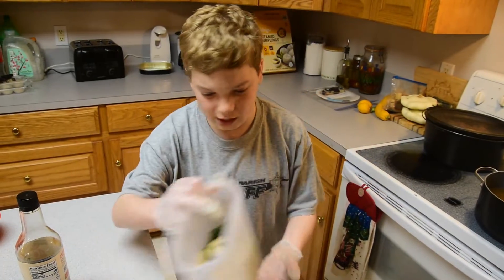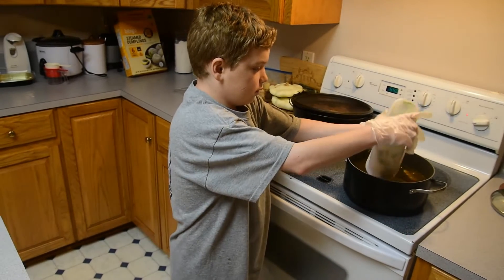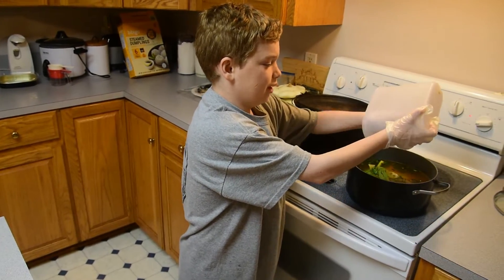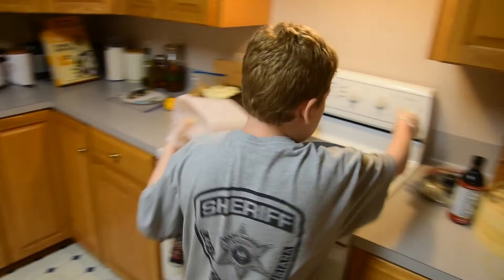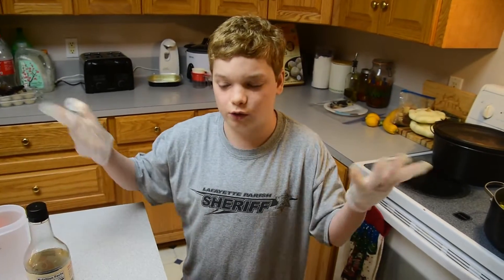Now we're going to add in our vegetables. After you add in your vegetables, you want to put the heat higher. Let's put it higher — put it midway, whatever your stove says.